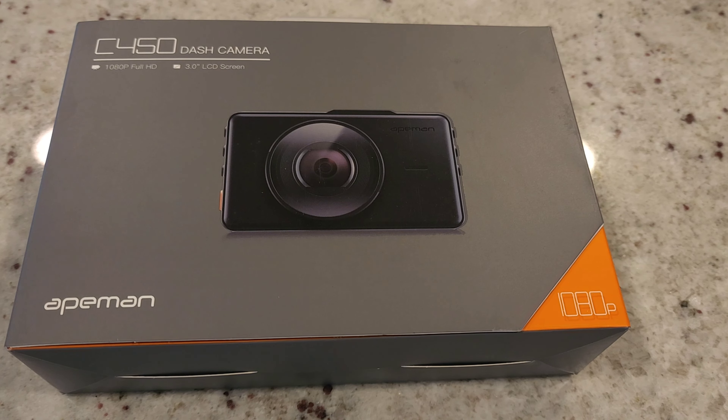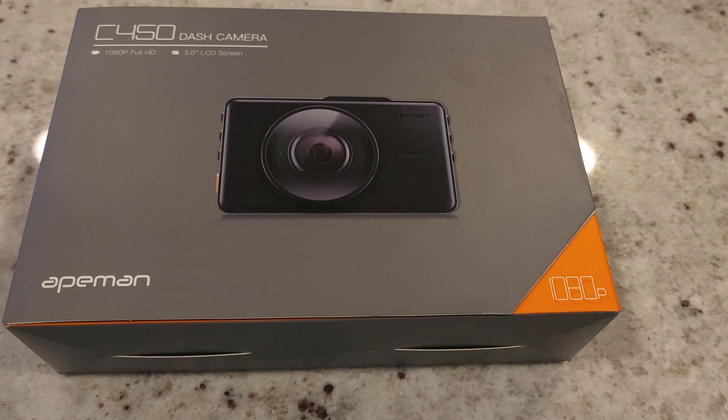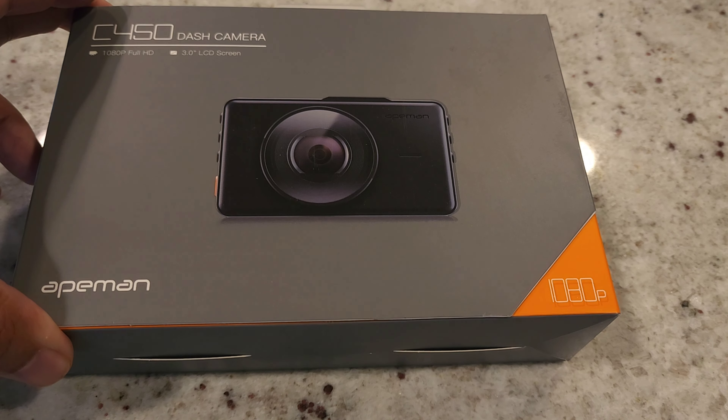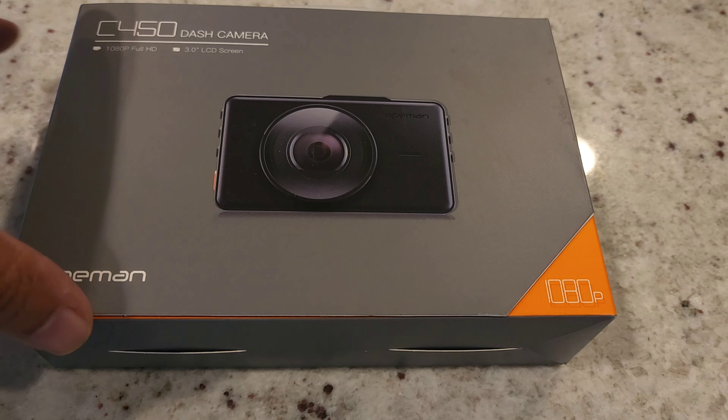On today's review we're gonna do an unboxing of the C450 dash cam from Apeman. This is a dash camera with a 1080p 3-inch LCD screen, so stay tuned. Welcome back — today we're doing an unboxing of the Apeman 1080p dash cam. I picked this up online; needed a dash camera with all the madness going on in the world. Here's the front of the box.